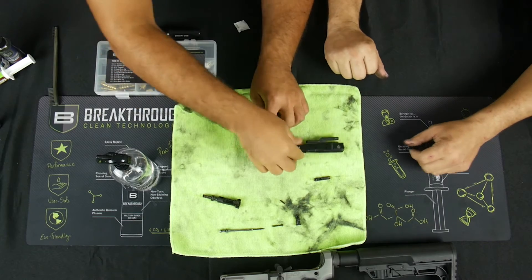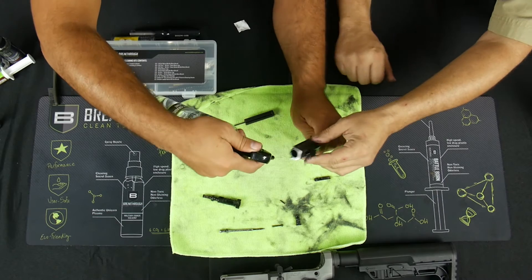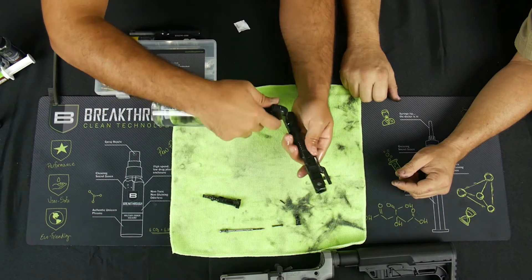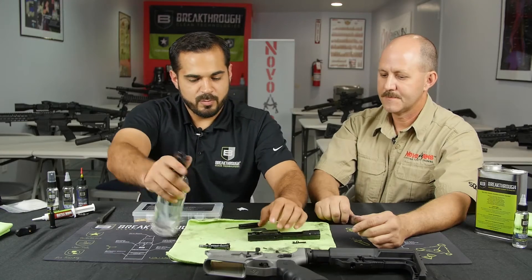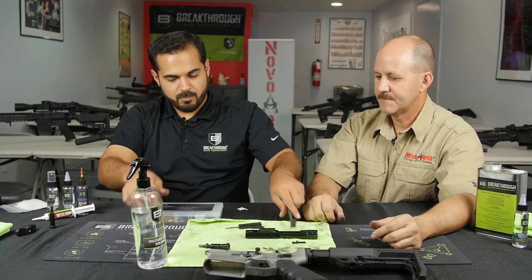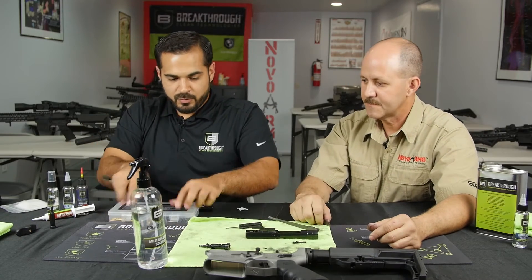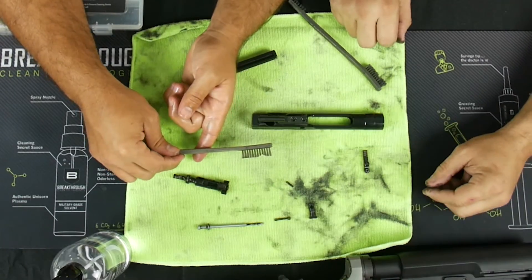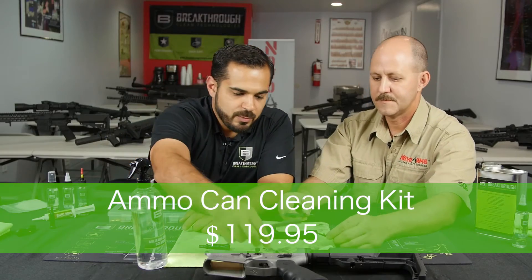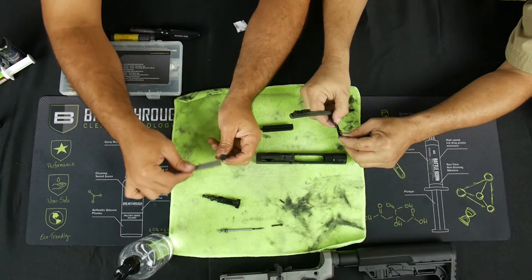Now I'm going to spray all this down. Make sure you get inside of here — this is where the bolt goes — and on the other side also. Go down that little gas key. A little bit goes a long way, but for the purposes of the video we'll put a little bit extra. We're going to clean while Jerry cleans at the same time and call out the parts as we go. We're using mil-spec plastic bristle brushes provided with the ammo can kit.